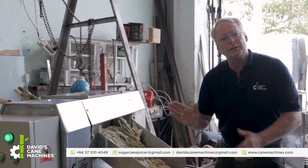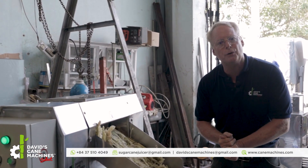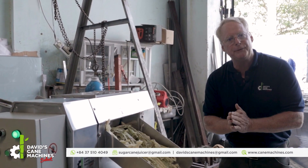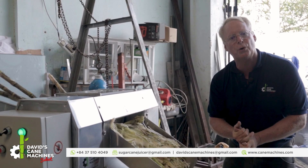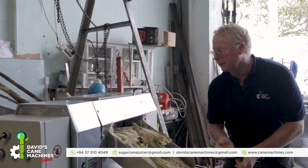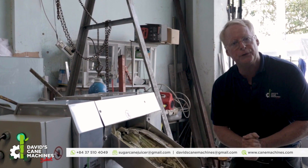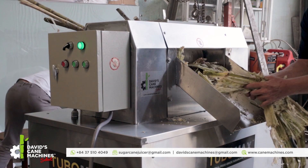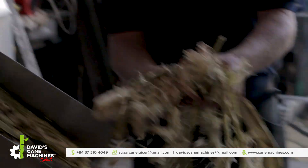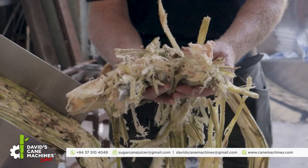The inside is completely SS304. The juice will touch only high food grade material — 100% of the inside is SS304. The rollers are solid. The walls of the juice bin are SS304. The filter and the tray are SS304. The efficiency is true industrial efficiency.